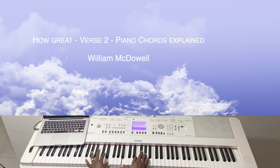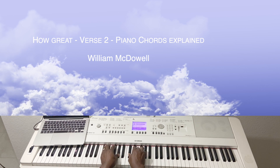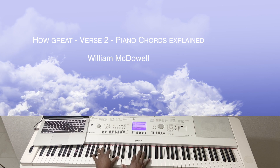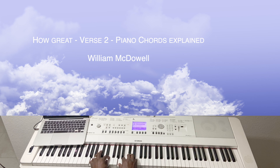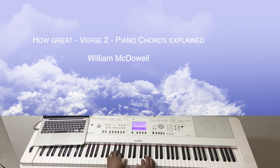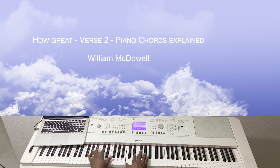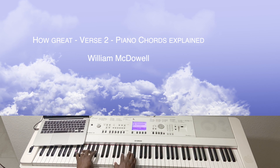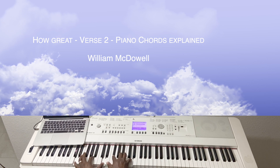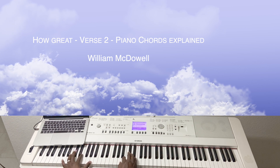The heavens are telling, telling you, I'm ready to hold your love, and we are responding to your love. The ocean is rising, rising, falling, and you're alive, and we are responding to your love.